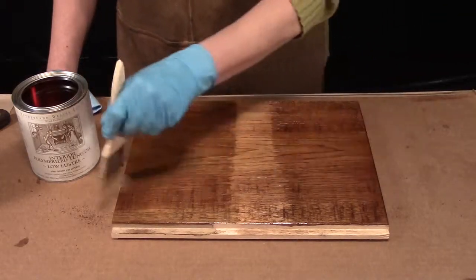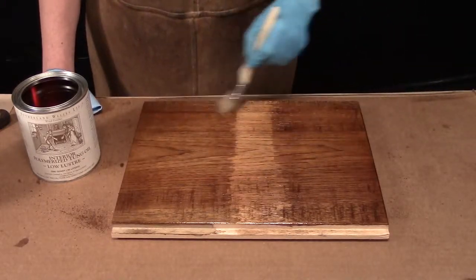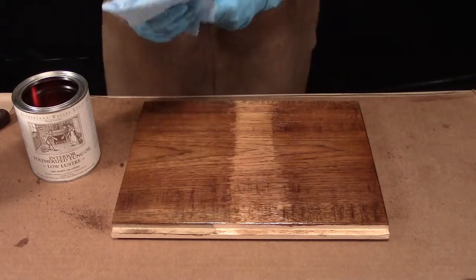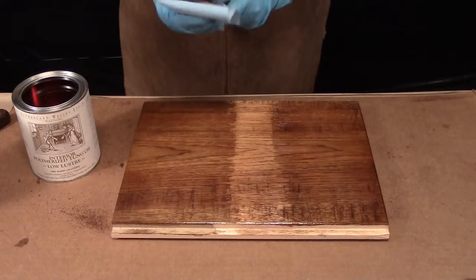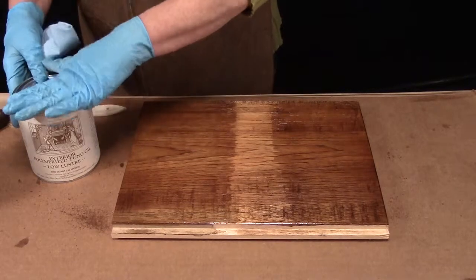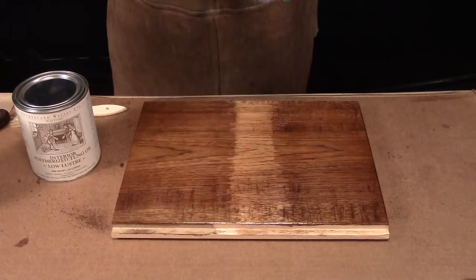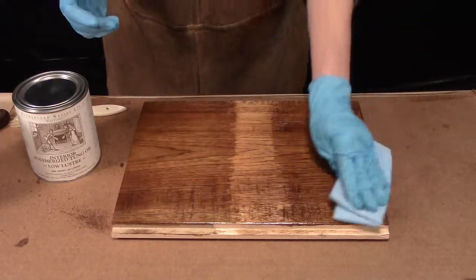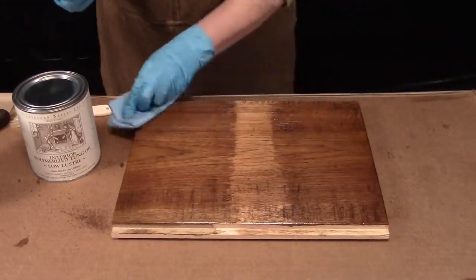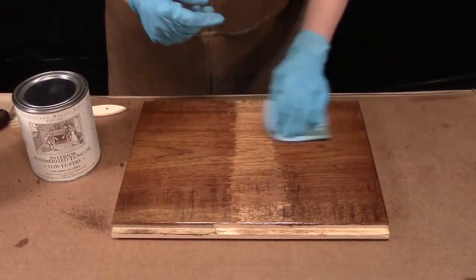I get a nice even, not too generous but enough coat on there, and then I'm going to wait probably between five and ten minutes — prior to it tacking up — and then just wipe it completely dry and let it cure. You can see some of our stain coming off there, so that's typical — you expect to see that.